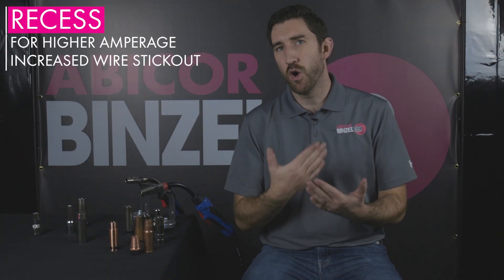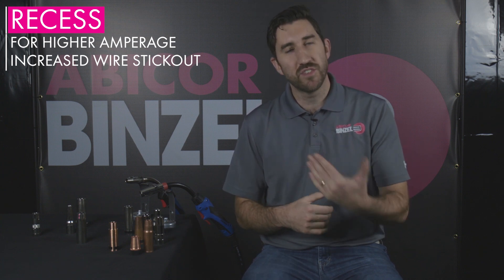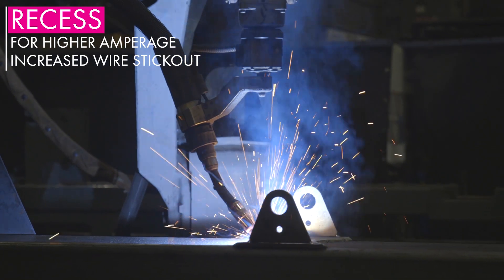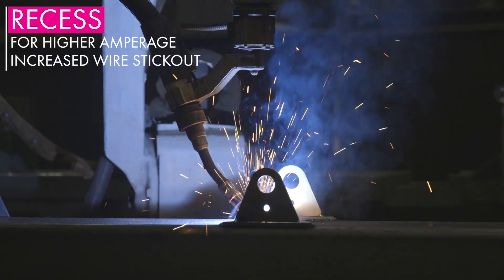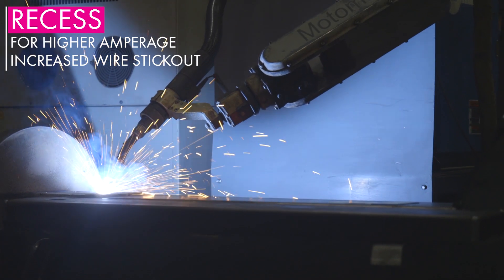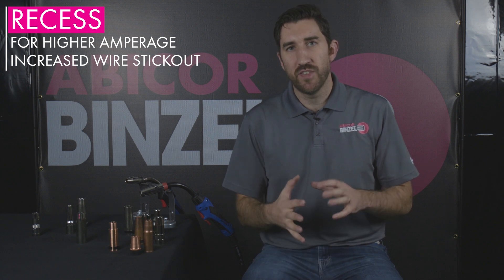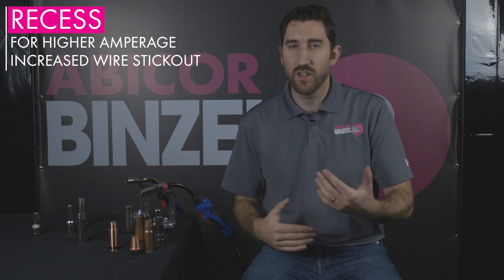Lastly, let's talk about your nozzle recess, which speaks to where your contact tip sits in relation to your welding nozzle. Recess nozzles allow the contact tip to sit farther back inside the nozzle and increase wire stick out to the workpiece. Recess nozzles will typically be used for higher amperage and pulse welding applications. This allows the welding gun to sit farther back from the workpiece while allowing the nozzle to sit at a normal length, meaning the welding torch gives adequate gas coverage to the workpiece while still combating against porosity.